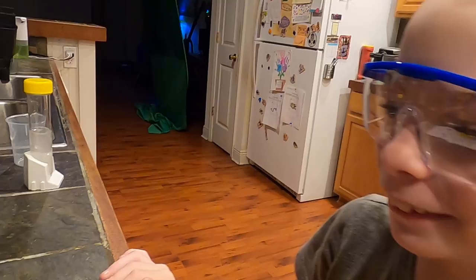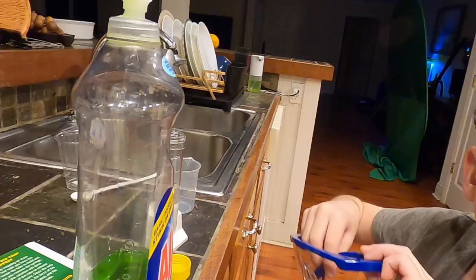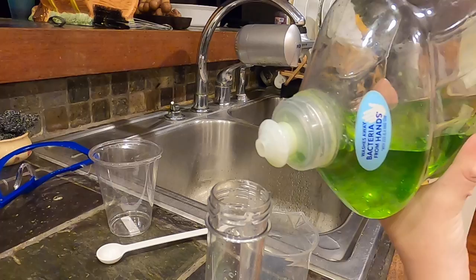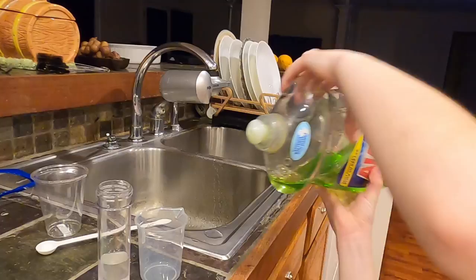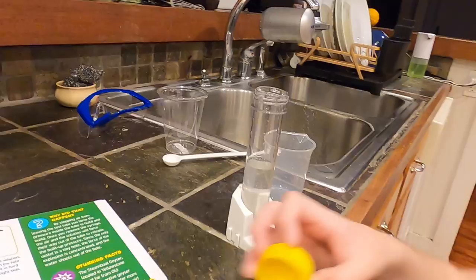A drop of dish soap — you're going to add a drop to the test tube. Just a drop. Do not insert the — do not shake it either. Just add one drop if possible. So it's plugged up. This time it definitely is plugged, I think. Okay, so that's going to be adequate. It's not plugged. Apparently not. Put that over there.